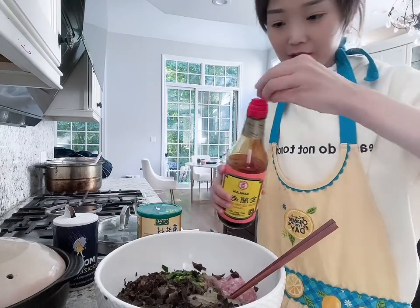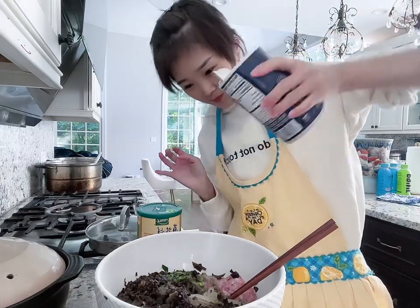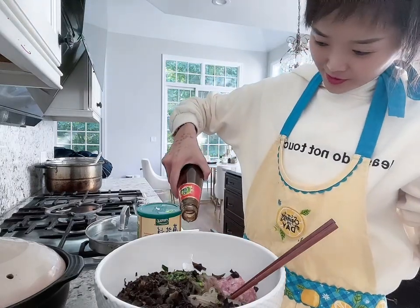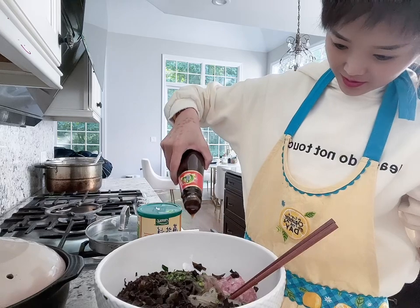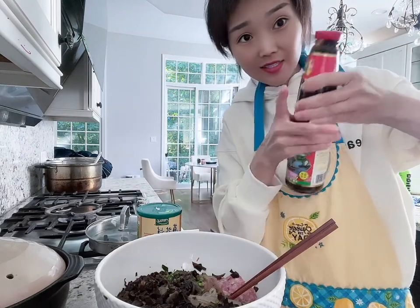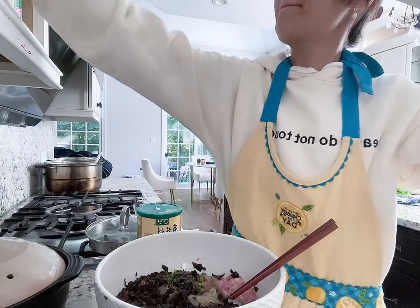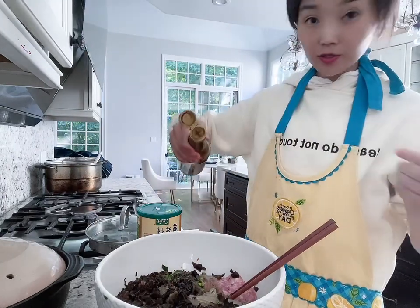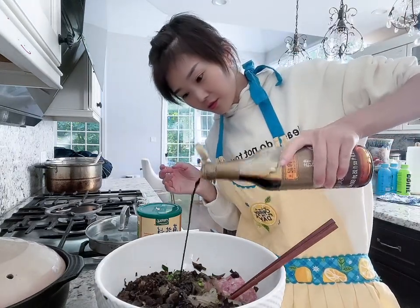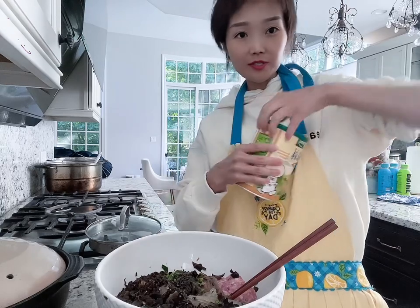Just go with the flow — we don't measure anything here. Some soy sauce, some salt, a thing of oyster sauce. That should be good — that stuff is pretty strong. Oh, and dark soy sauce — that's for coloring. I think that's a little too much, but oh well.